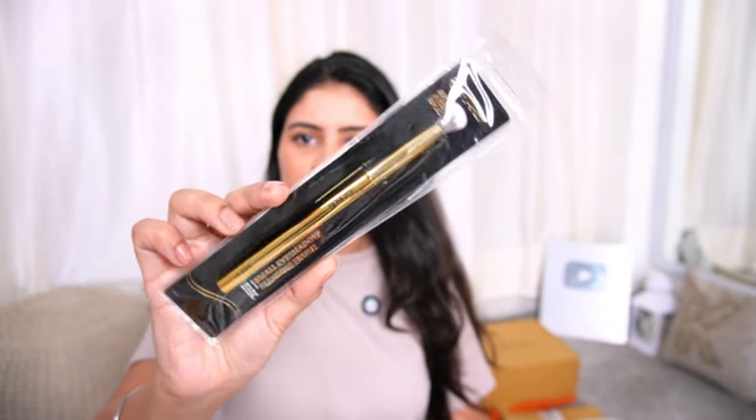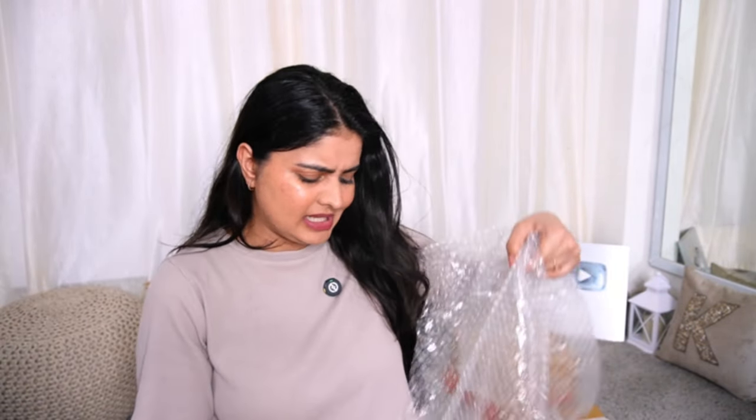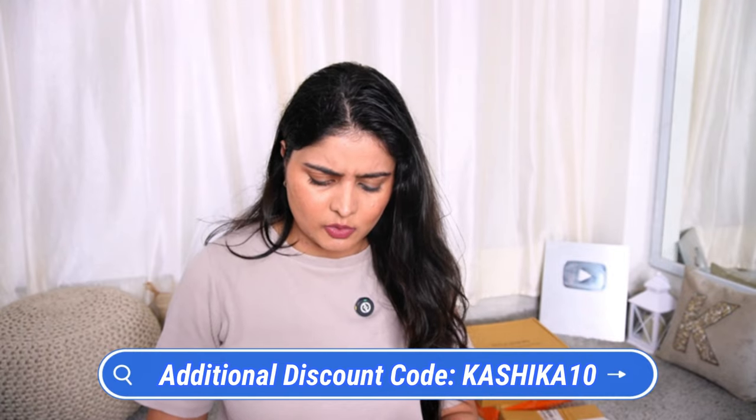Next up we have the MARS Cosmetics PR package. I was excited to open it. I spotted brushes — first, a small eyeshadow blending brush, and then a Perfection Precision Eye Brush which is angular. These are single brushes. They have a golden artist arsenal brush set but you can take individual ones too. Everything was well bubble-wrapped. I have a code with MARS as well — if you go to their official website you can get a discount. My code is KASHIKA10.